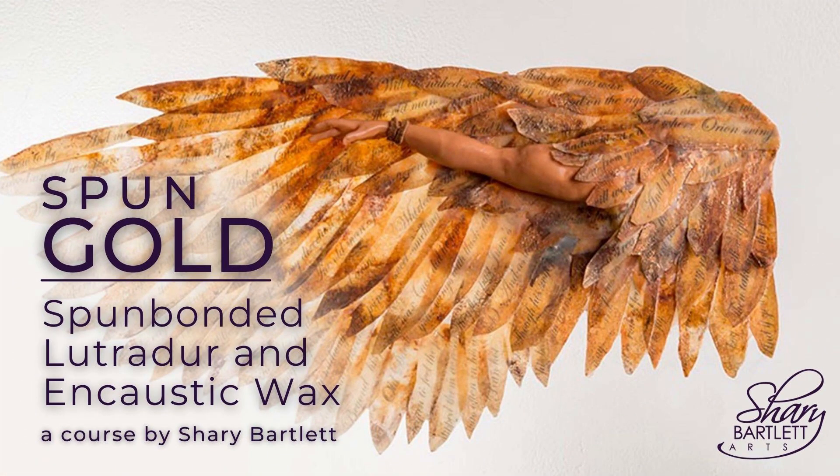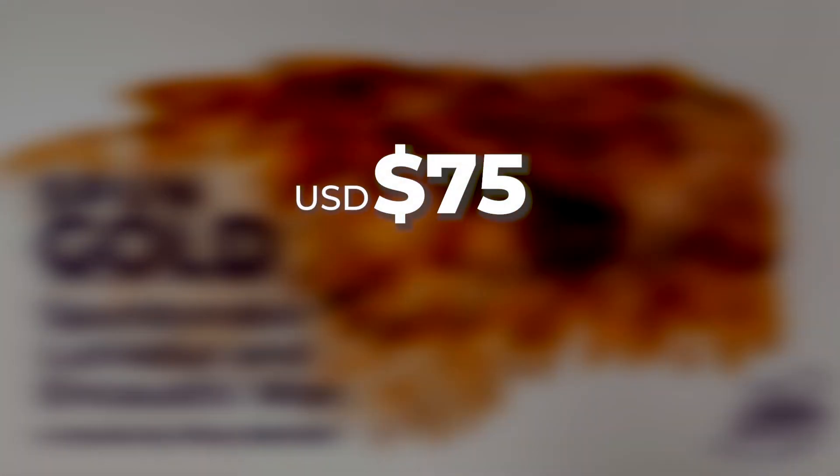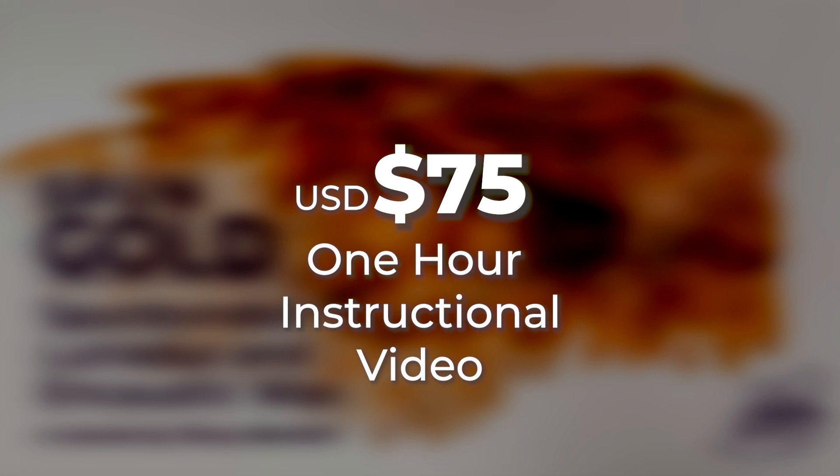Sign up now for Spun Gold — spun-bonded loutridor and encaustic wax. Only 75 US dollars for this one-hour instructional video. To learn more and sign up, check out my website: sherrybartlett.com/workshops.